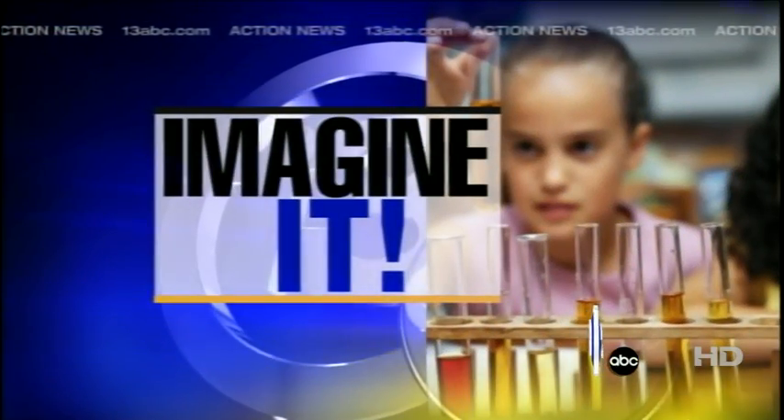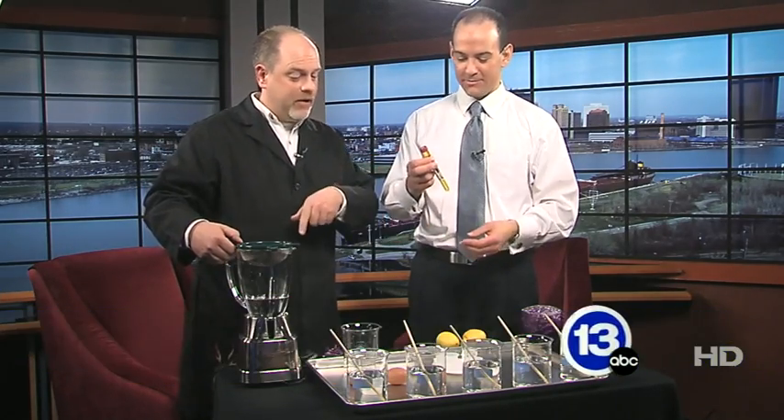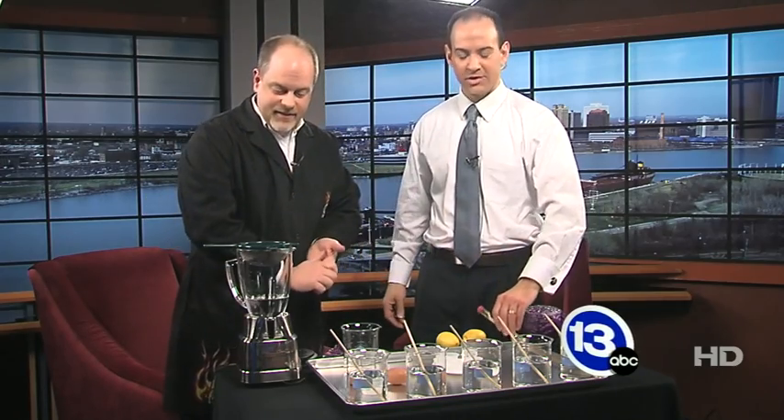Hey, imagine that everybody. Welcome back. We're just talking about candy here. I'm holding a vial of something — does it taste? That's the real question. It's a very tart candy, really popular with the kids, and we're going to use that as part of this experiment. Carl Nelson everybody, with the Imagination Station.